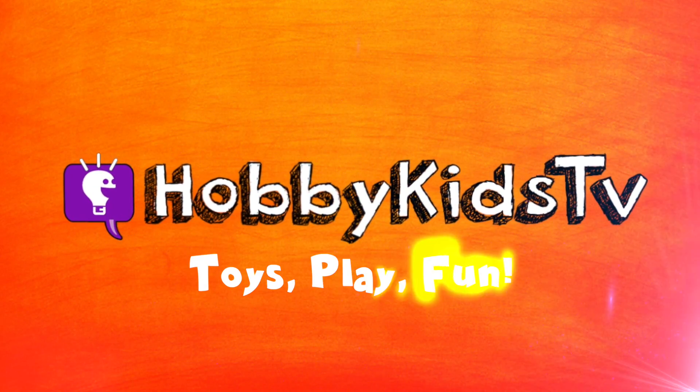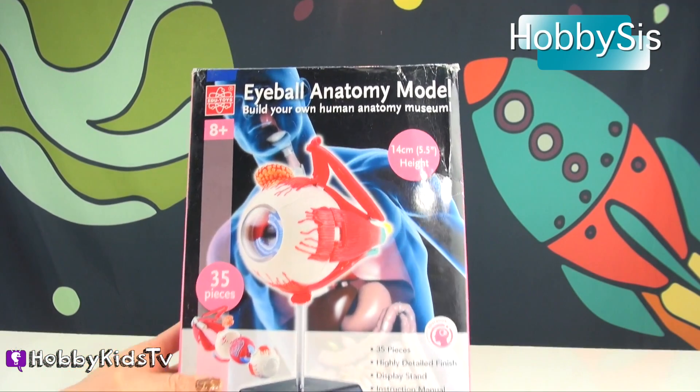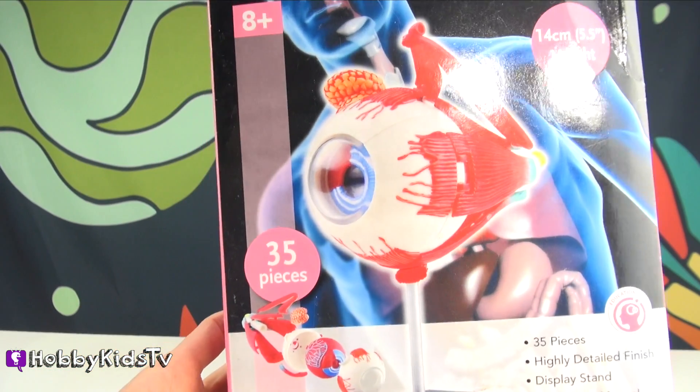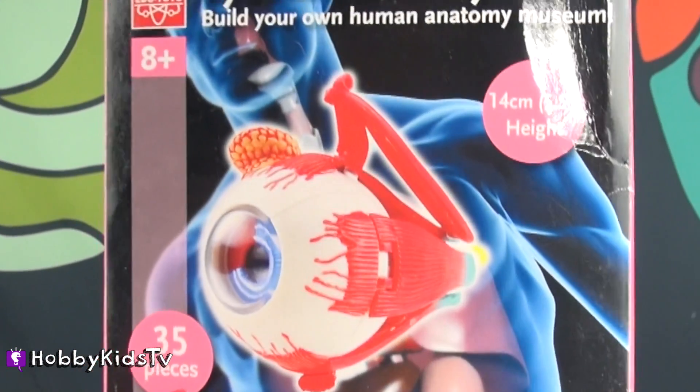Hobby Kids TV! Hi guys, you're with Hobby Sis today on Hobby Kids TV. We are building an eyeball. This thing is really cool. It's 5 and a half inches tall, it has 35 pieces, and we're going to see what all the parts are of an eyeball.